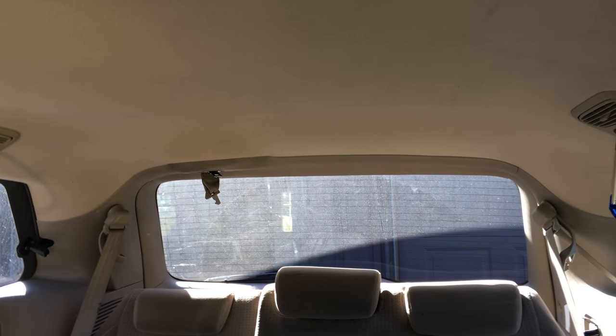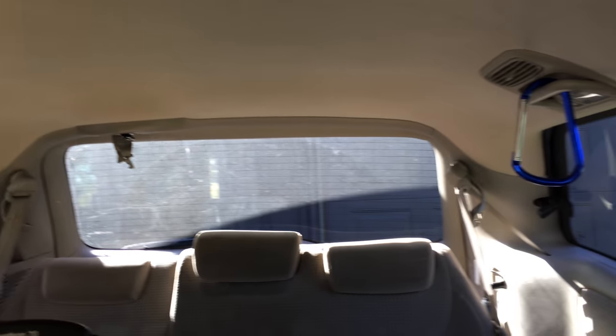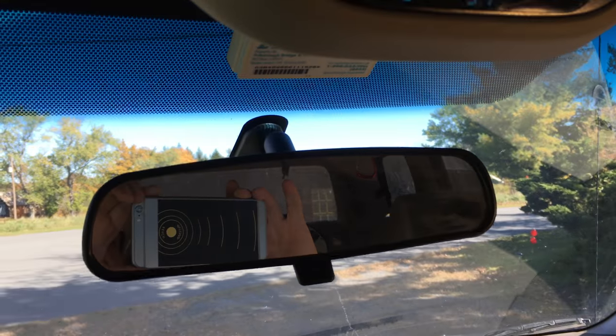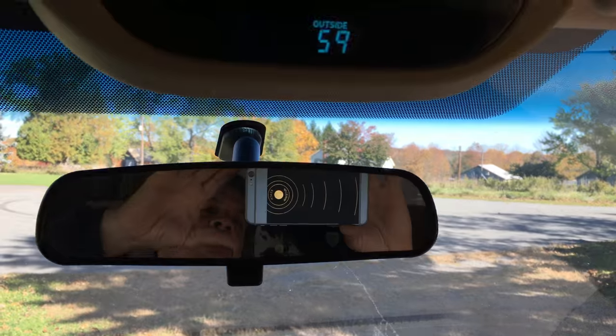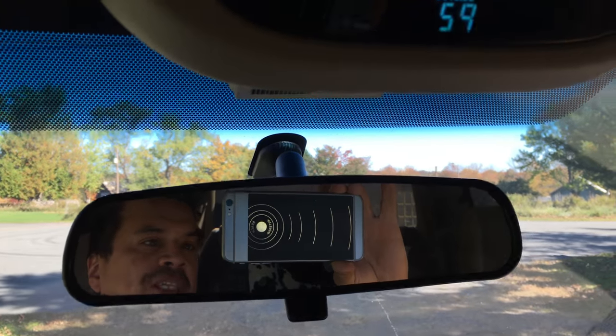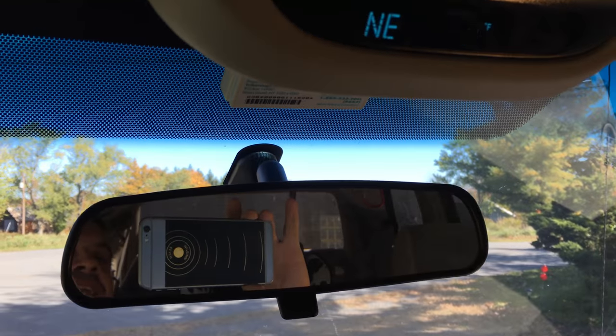So I started to look up and research some ideas to make it easier. This is our regular rearview mirror and it's small — you don't get much of a view with this smaller mirror.